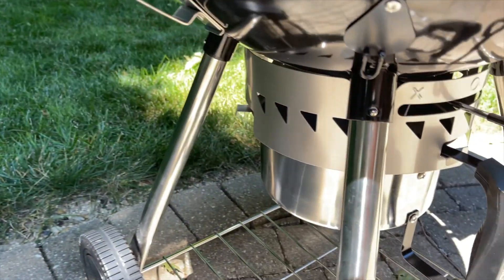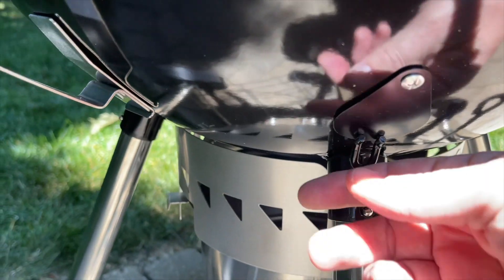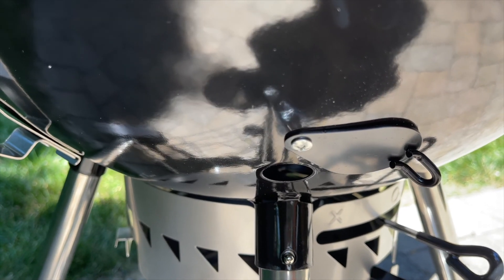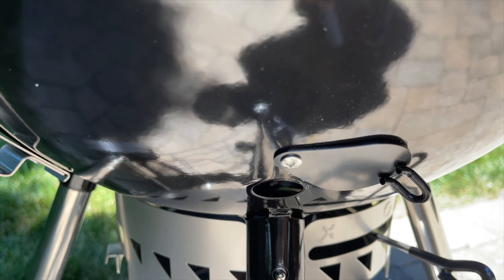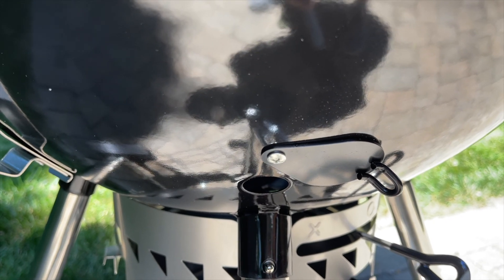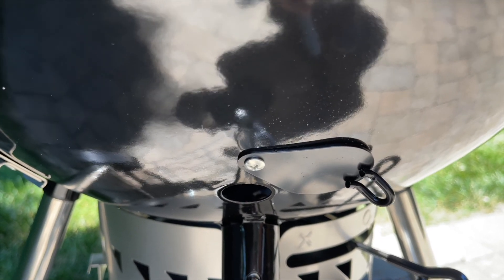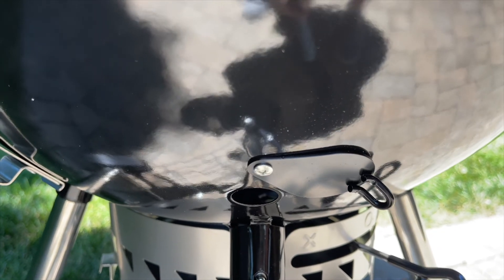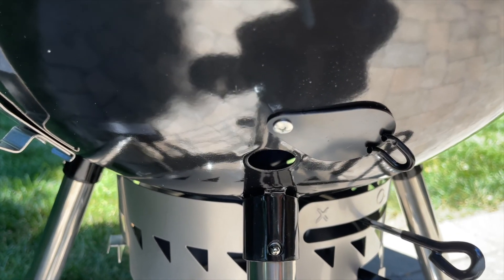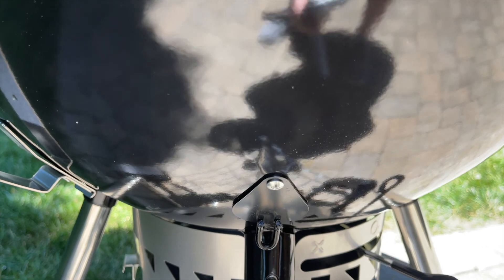Along similar lines, there's also a smoke hole down here — a port you can open or close. From what I've seen online, you can use it to allow airflow when smoking, or use it as a port for a billows temperature controller to run through and automatically control your kettle grill temperature. That's not something I own, and I haven't had much interest in it, but supposedly that's what it's built for.